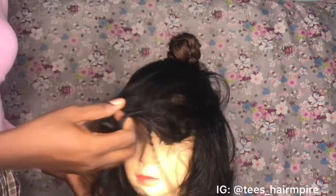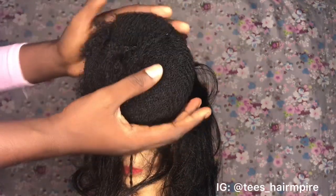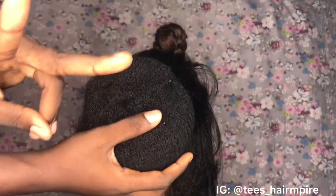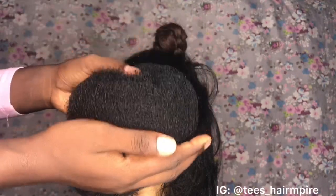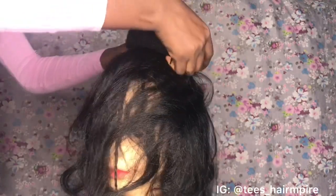Now the next step is to go in with our hair padding. For this hairstyle, I'm going in first with the bigger size of the hair padding. I'm going in with two hair paddings — the bigger size first and the smaller size later. Just watch me.